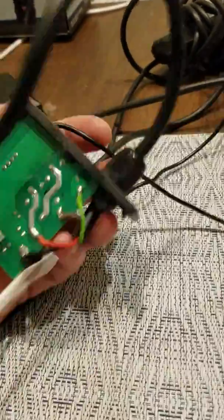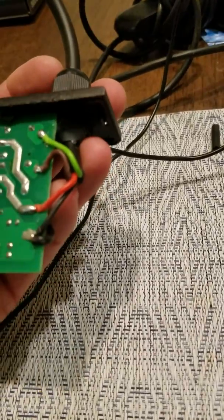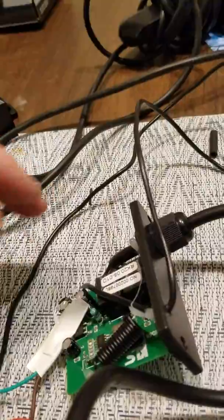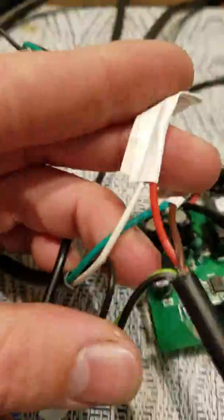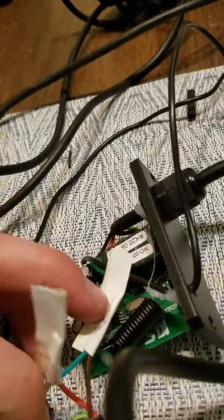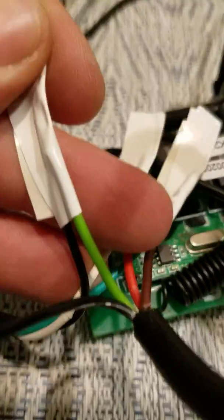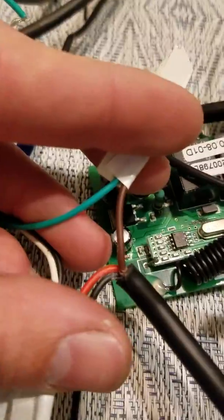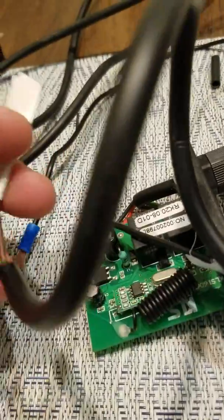Looking at the back of the circuit board, I assumed that red is my power, so I went ahead and connected red to white. Then I had to take a guess on the other two — I guessed black and green, and then green and brown. I went and tested it and it works perfectly fine. In is in, out is out.